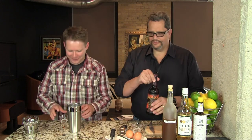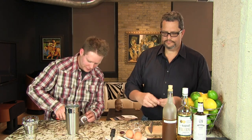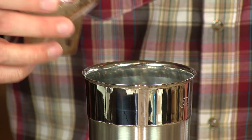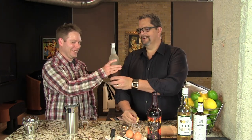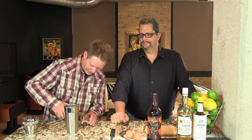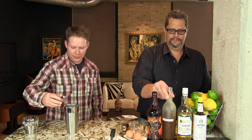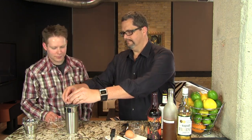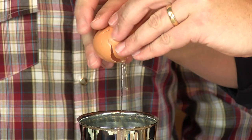That's what makes it a flip — it's simple. We're going to start by taking two ounces of our Imperial Stout and adding it to our cocktail shaker. Half ounce of the Falernum. We're going to do two dashes of Angostura bitters. And then one whole egg.